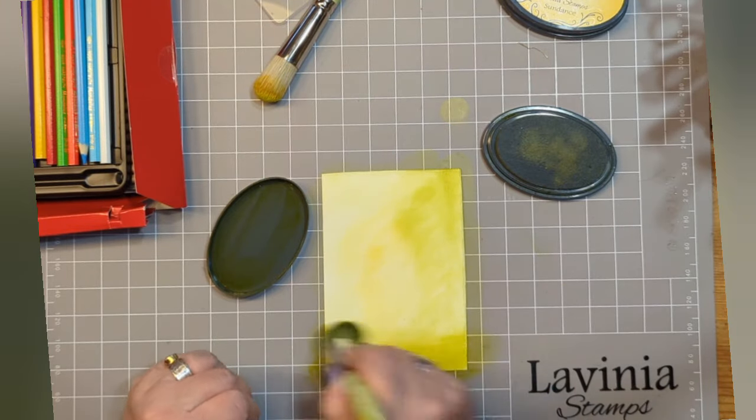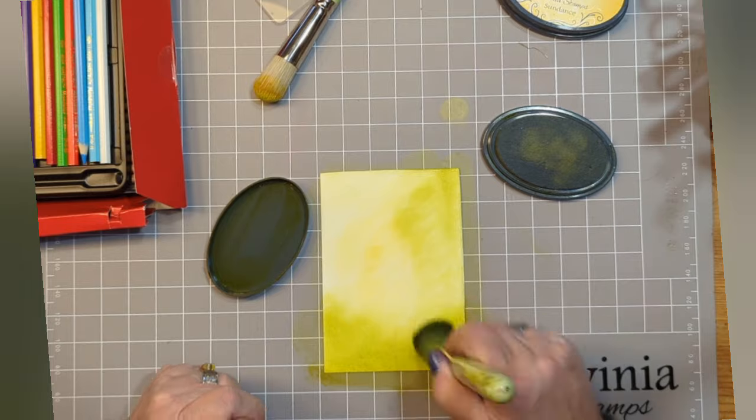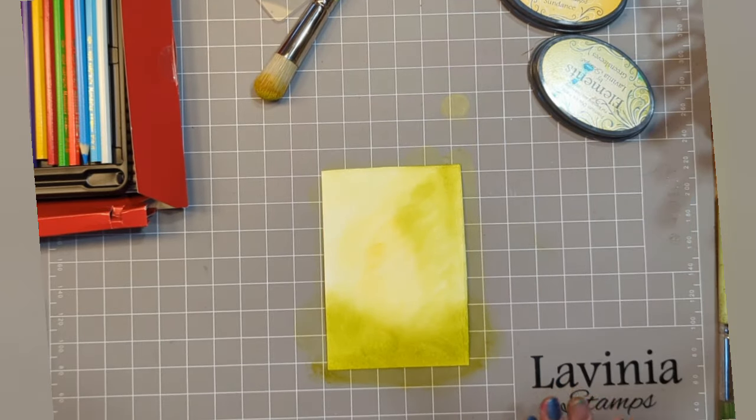Well, having a jolly good go! Building up that colour in the bottom as you can see.